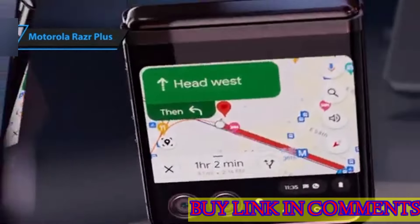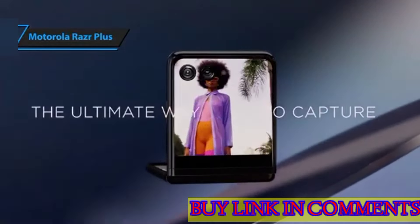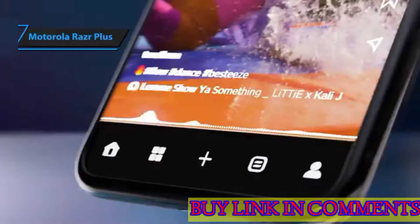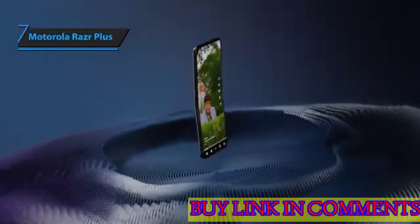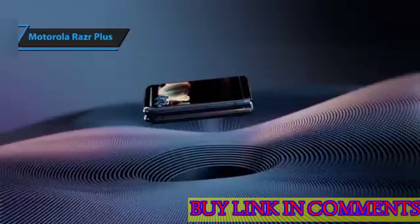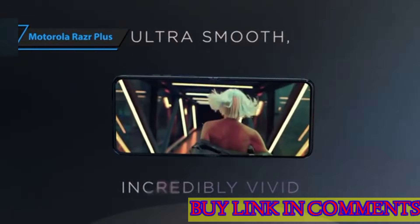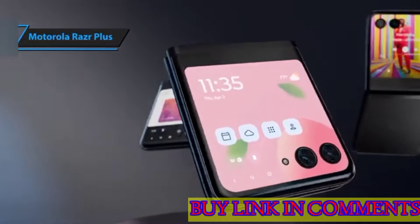At first glance, the new Razr Plus is undeniably more impressive than its previous versions, flaunting a larger external screen and an appealing design that's bound to attract attention. Despite its many features, the Razr Plus' primary target audience is content creators. The device's polished metal frame juxtaposed with a vegan leather case creates a stunning aesthetic.